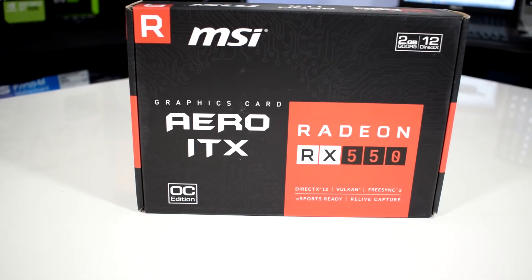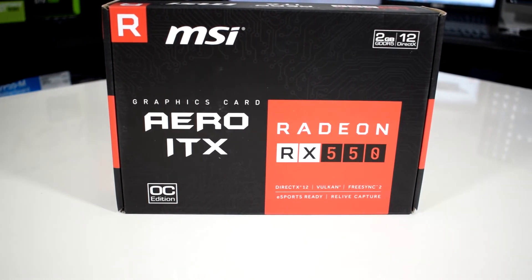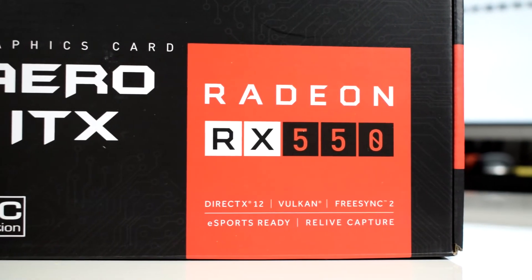Welcome to another video. Today I'm gonna review the RX 550 from MSI. Does it worth it? We are gonna find out.